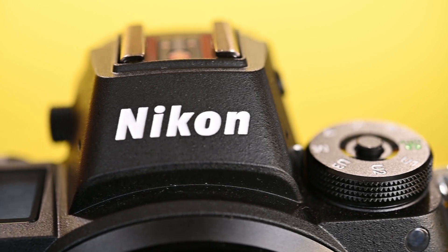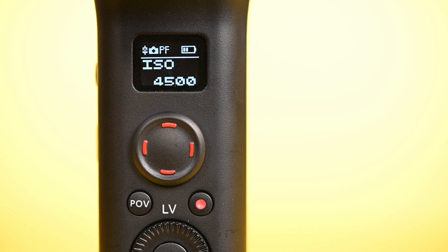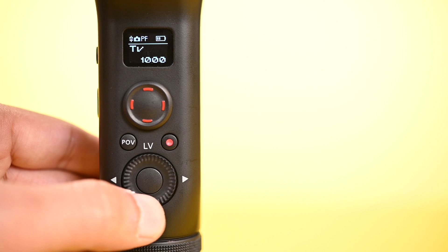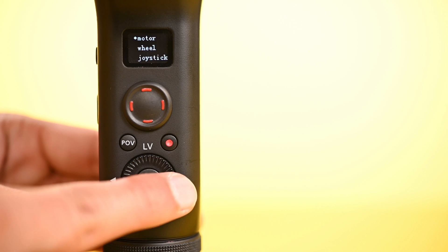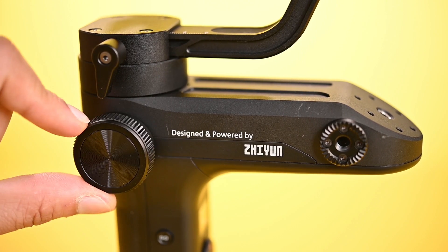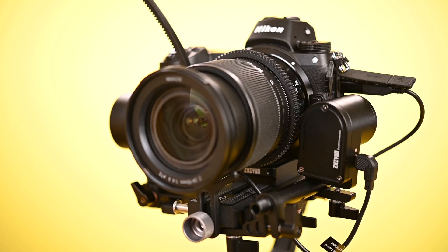Now power on the Nikon Z6 camera. The camera controls will appear on the VBLAB gimbal — you can check the settings from the dial, like aperture, ISO, shutter speed, and exposure. You can also change the gimbal settings from the same dial. This is the focus wheel — the gear on the focus motor will follow the focus on the camera.